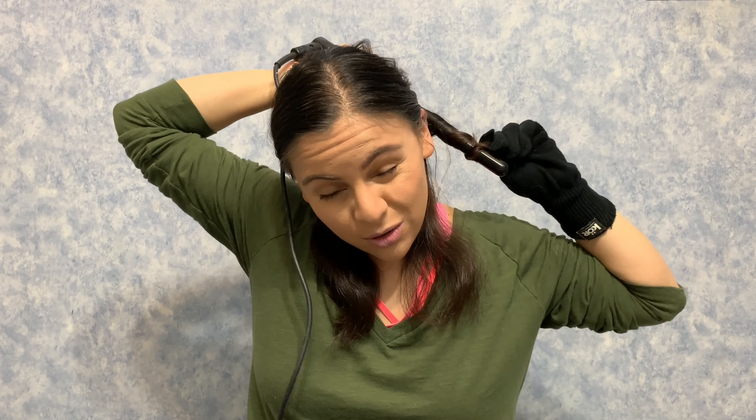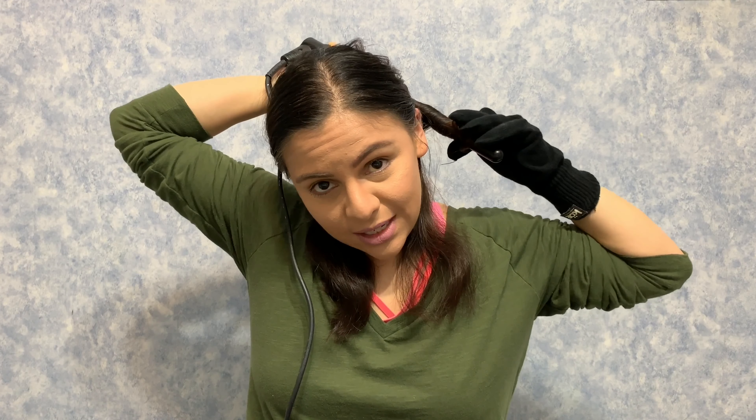Before I would work from the back and it'd be pretty quick, but now that I've cut my hair shorter I've actually broken my hair into three sections. I'm starting with a lower section, using a heat glove, and going back to using a wand — it's just easier with short hair.